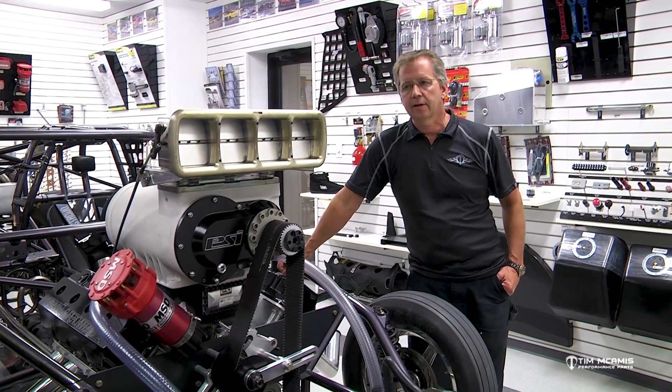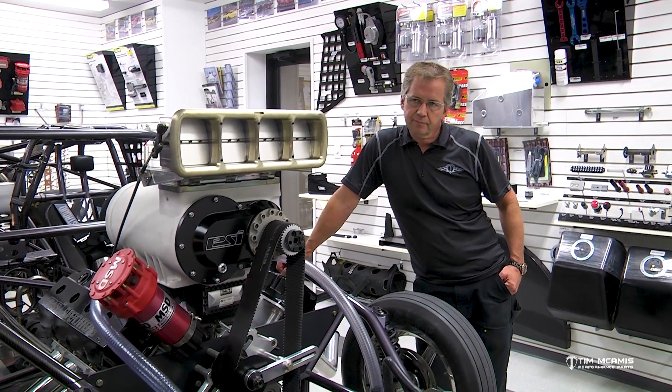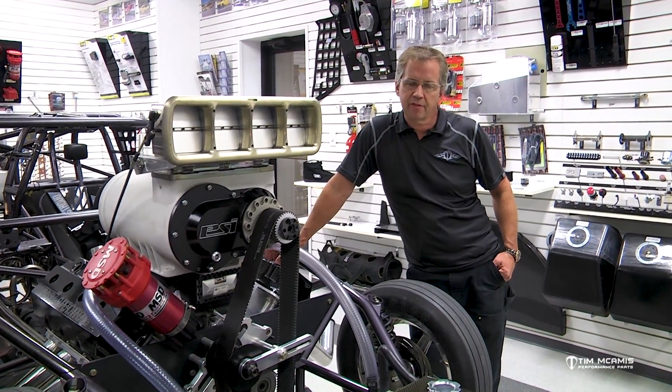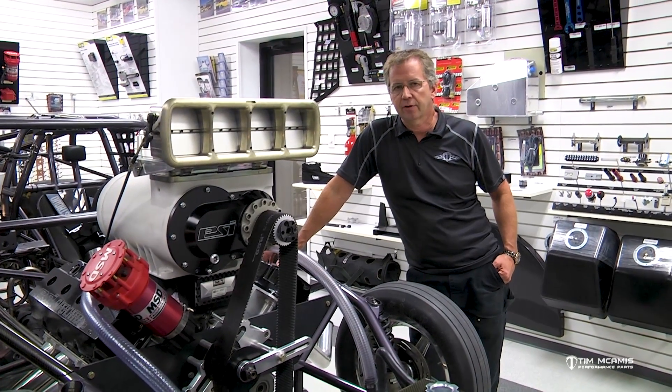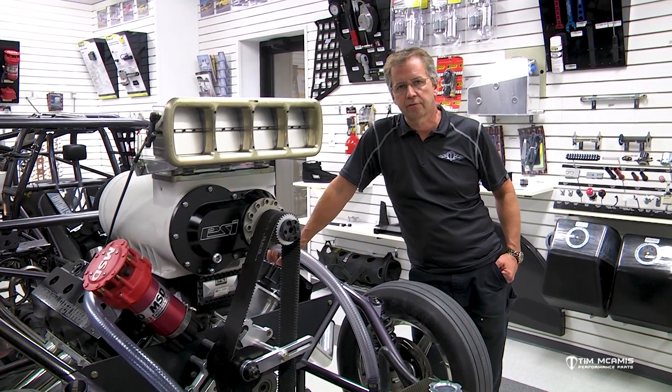So if you're looking at a used car that might be built out of mild steel, it's going to have like a 134 wall. So it'll be quite a bit thicker, and you're going to have a much heavier chassis than you would out of 4130.